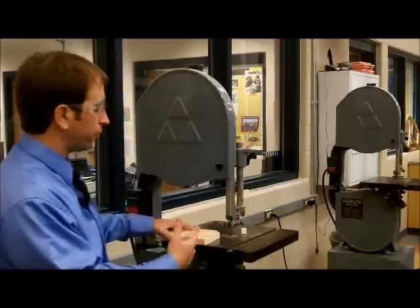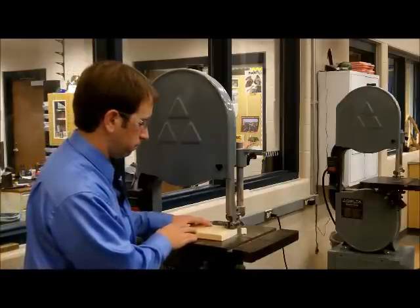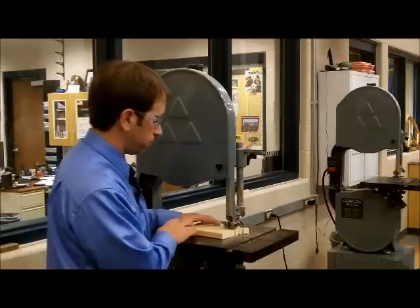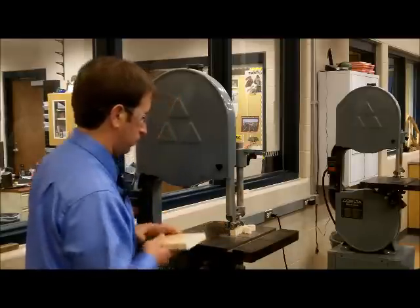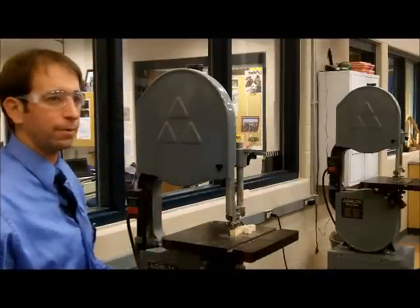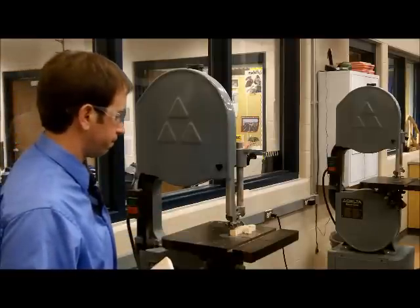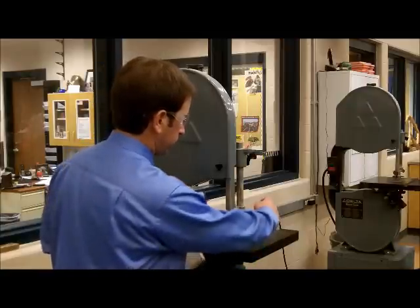You can see it jump off of there and then you can change your angle. If you start getting off track, release cuts are a great way to change your angle and correct yourself. Turn it off and let it come to a complete stop so you keep all your fingers.